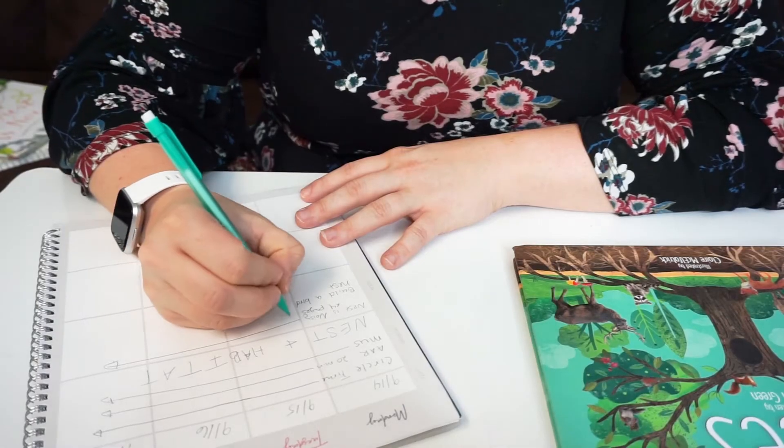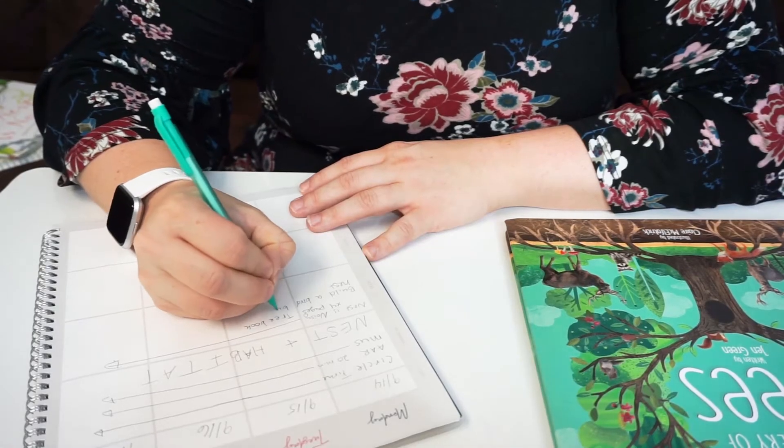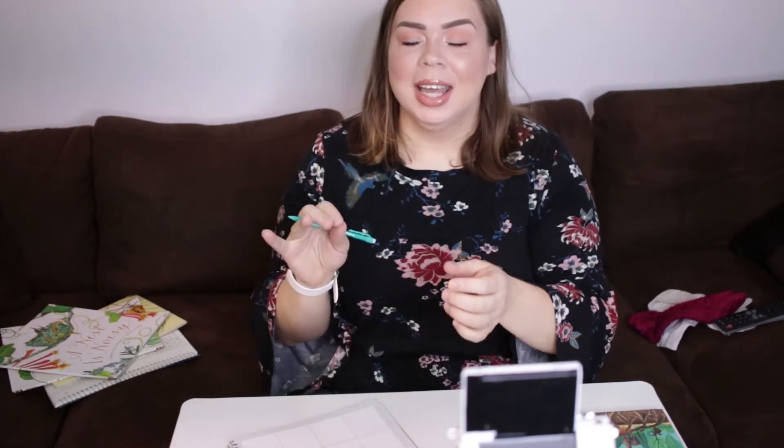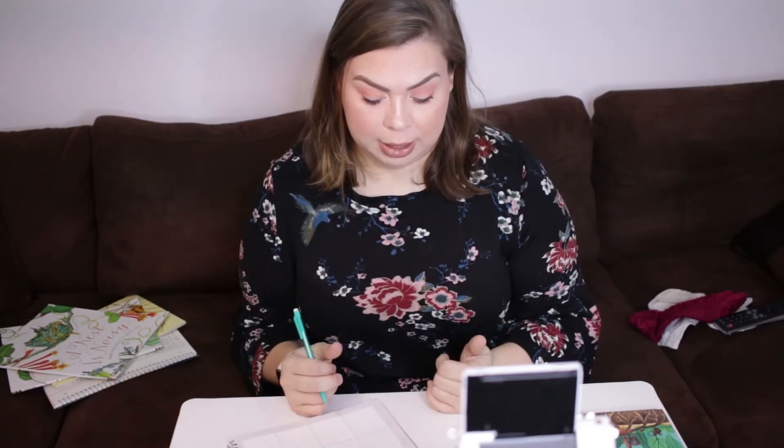I think day two would be a great day to introduce the tree book. We're going to create a tree craft — since fall is here and leaves are starting to fall. I'll create a tree trunk with little pinholes, and the kids will take leaves and loop them into the holes, then build the tree around the pre-built trunk. I'll also create tiny little nests that they can glue into the tree.